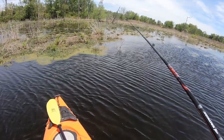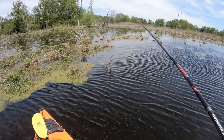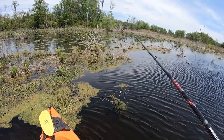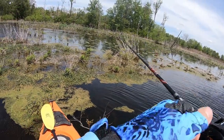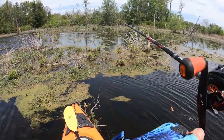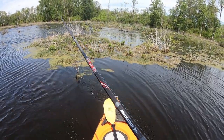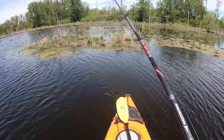Wind, stop destroying my casting spot. All right guys, we're gonna have to deal with it. There's nothing to do about it, so we just gotta take what we can. Hopefully I can make something out of this area.